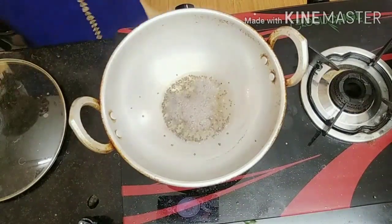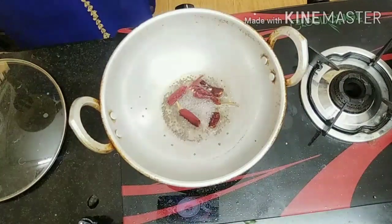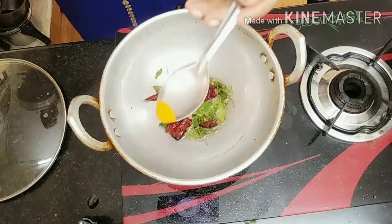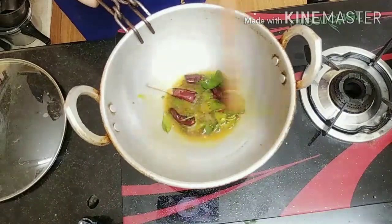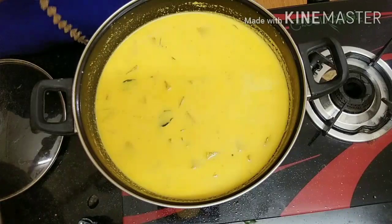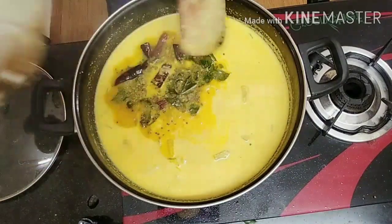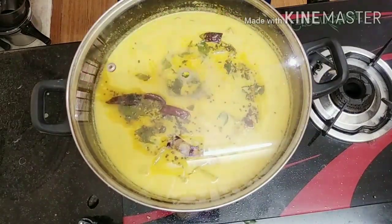Turn the egg and cut the egg. When I add the egg, I add the egg until it gets to the right stage. Add the egg and add it in a nice way.